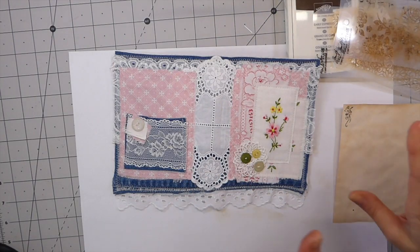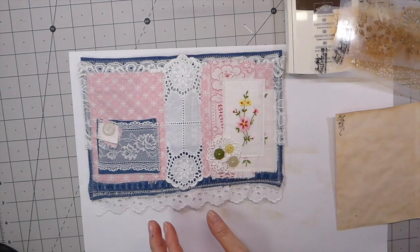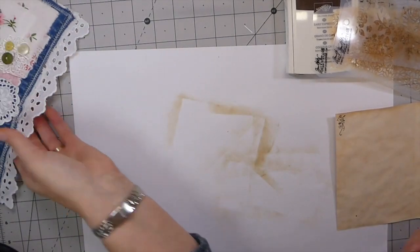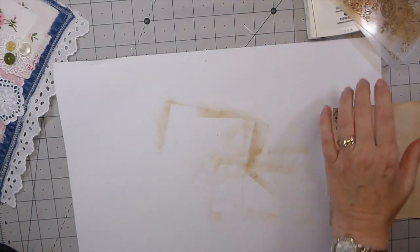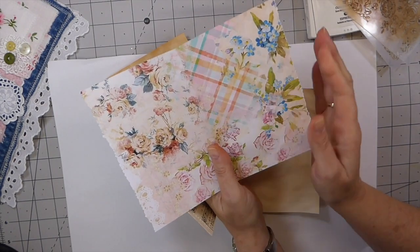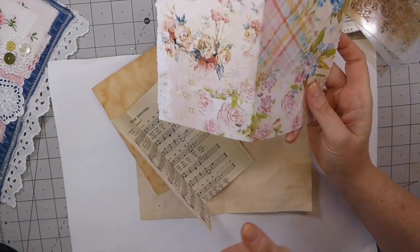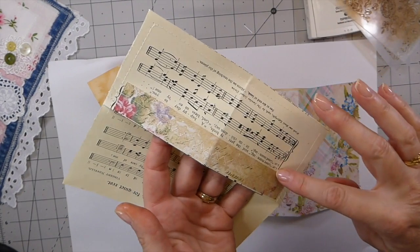Hello everybody, welcome back. We are on part three of our denim journal, and at this point I'm going to go ahead and start choosing the papers to go inside the journal. This is going to be a one signature, so I thought I'd just bring you guys along. I want this to be a complete start to finish on this project. I have already pulled out papers - these are antique papers. I've decided to use these because I didn't want it to just be pinks; I wanted some blues with the denim, and these papers just really suited it.